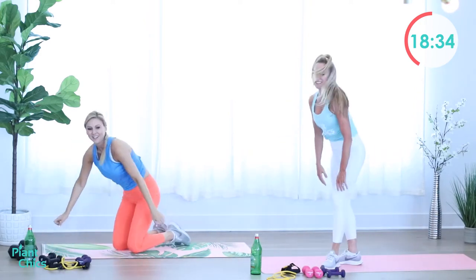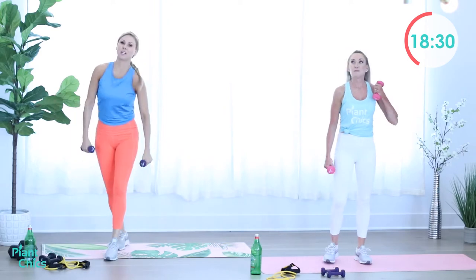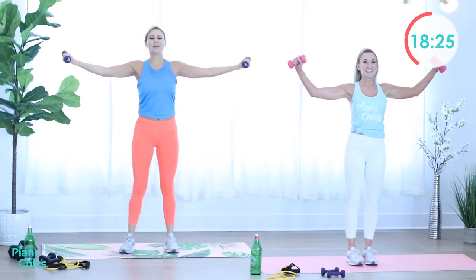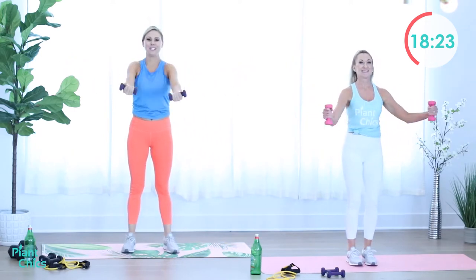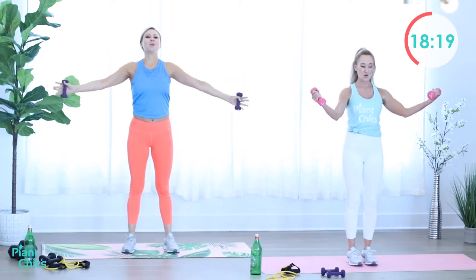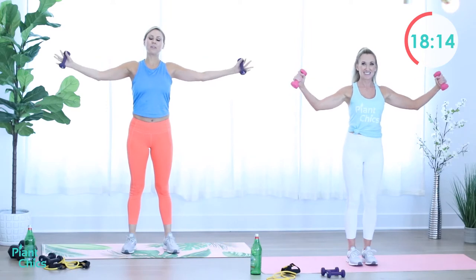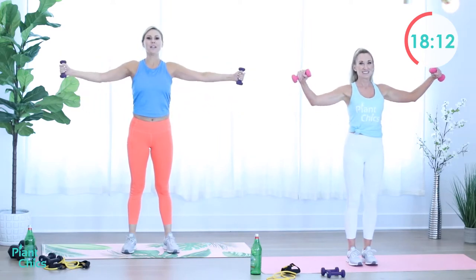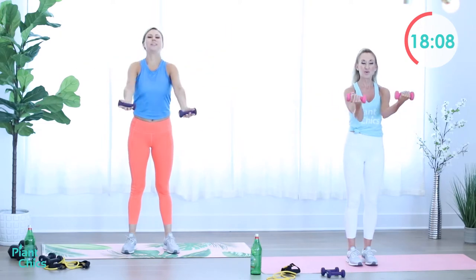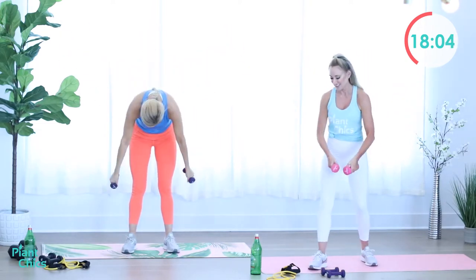Grab those dumbbells back up to chest fly. Going a little bit heavier. Open it up, scoop it in. Remember you're going to receive the goodness that's coming to you — think about all the things you want in life. Imagine it — open those arms, scoop it in, you deserve it. And release. Grab some water.